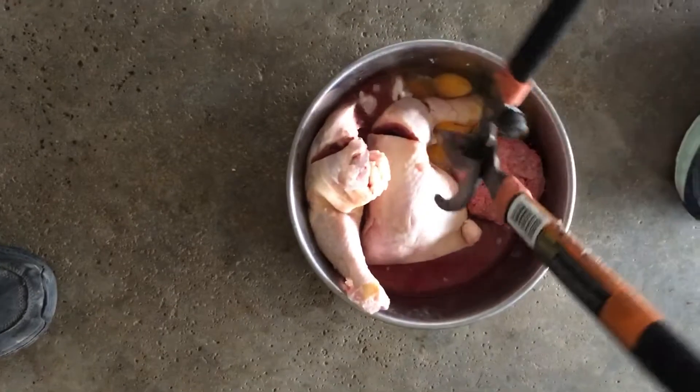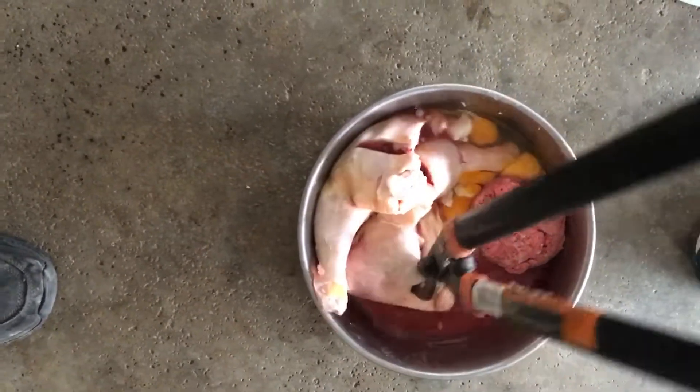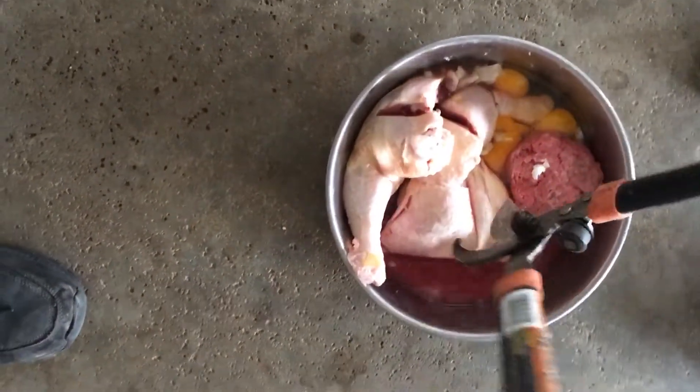What I do is cut it into chunks, making sure you're getting through the bone.